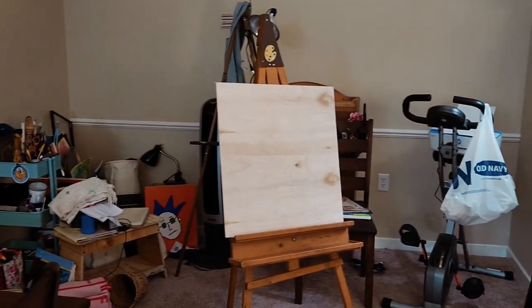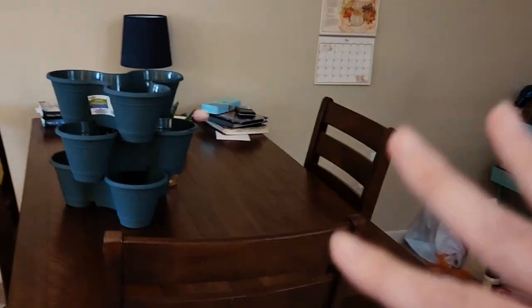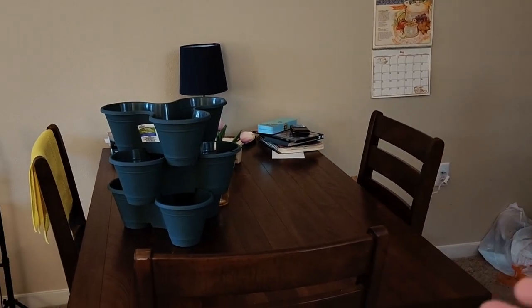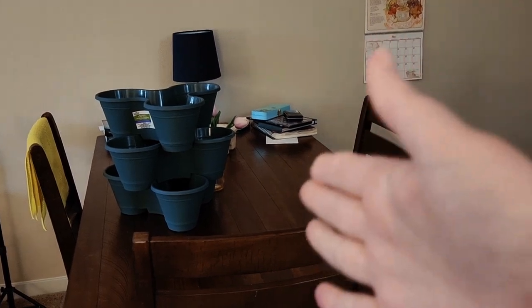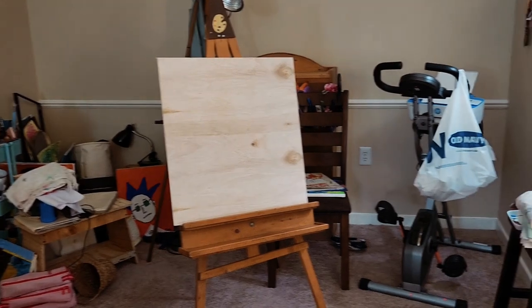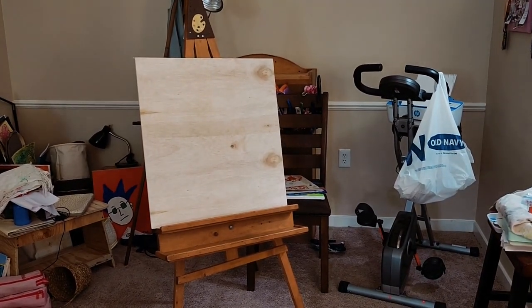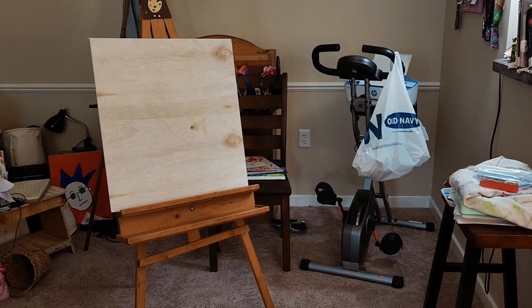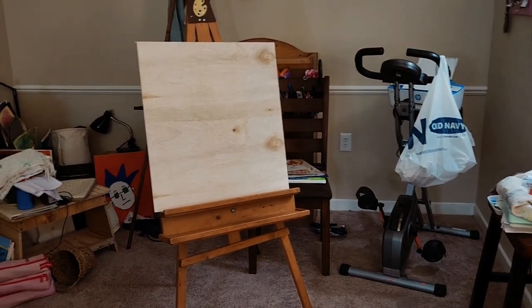This is what it currently looks like. The dining room table was just in there going this way; it was moved here to create a barrier, and I want this whole entire thing to be the art studio. I'm not really sure what I want to do with that bike or where to put it, because there's really no other place in the apartment, but I will figure it out.